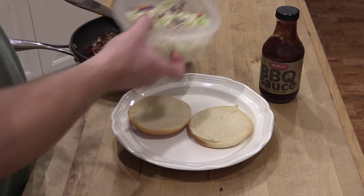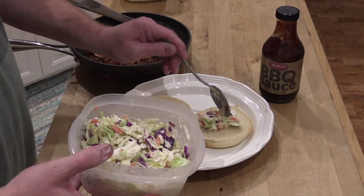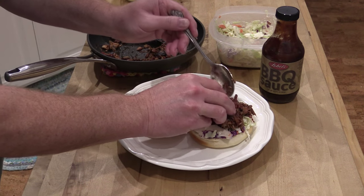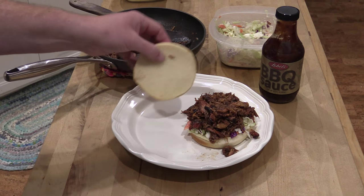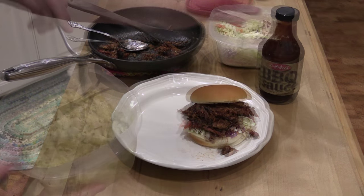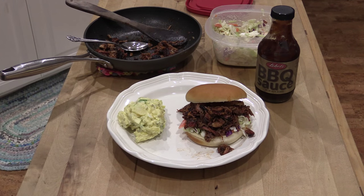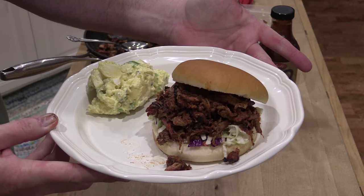For any good barbecue pulled pork sandwich, you got to start off with some coleslaw. Put a little coleslaw down here in the bottom. Now that's a sandwich, folks. If you want, you can also put a little bit more of this barbecue sauce directly on top. Put a little bit of potato salad right on the side — just like so. Oh yes, indeed.